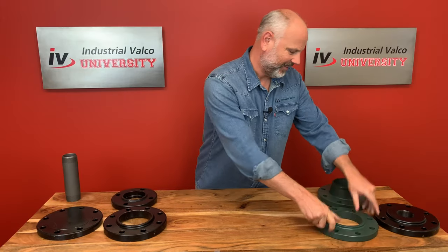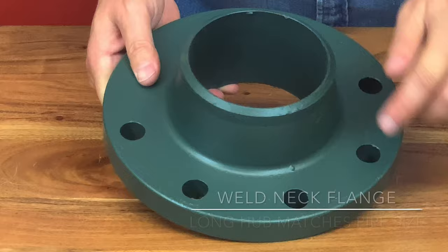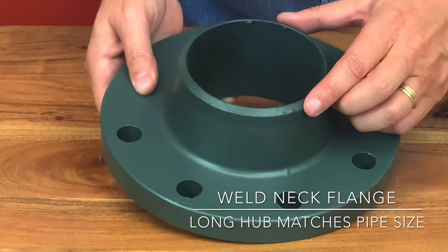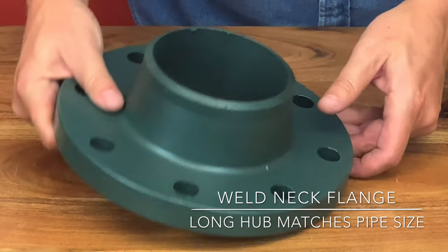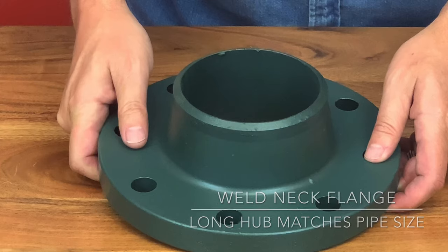Speaking of a weld neck — these flanges are easy to recognize with their hub. They are machined to match the inside diameter of the pipe so there will be no restriction of flow. This prevents turbulence and reduces erosion.